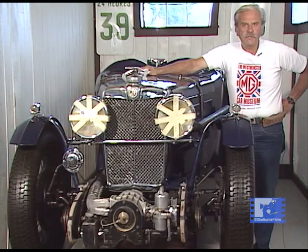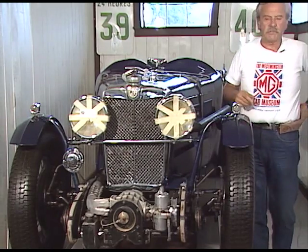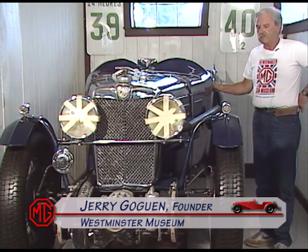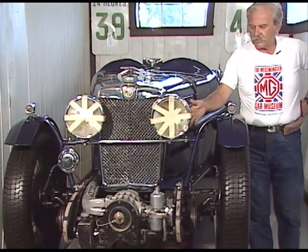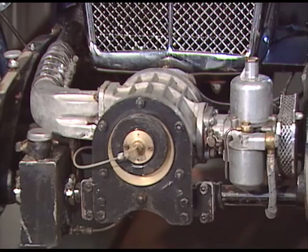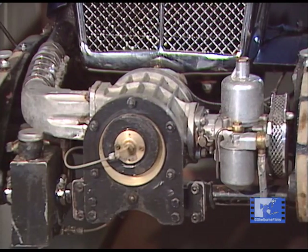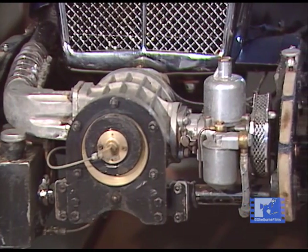This is a 1933 J-4 — an all-out racing car. The doors do not open here, which makes this a little different than the other J's, plus it has a supercharger. This is one of the original Power Plus superchargers — this happens to be number eight. Normally number six was used, but as an option you could buy a number eight, and this is what this is — a large one, number eight.